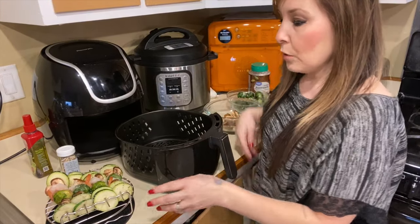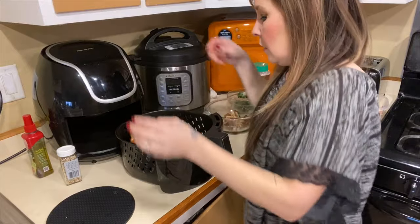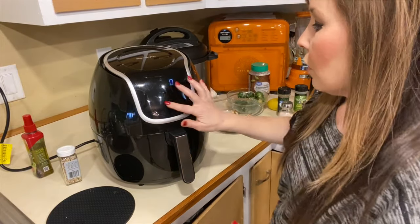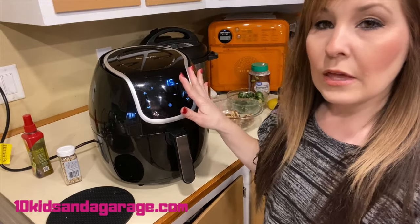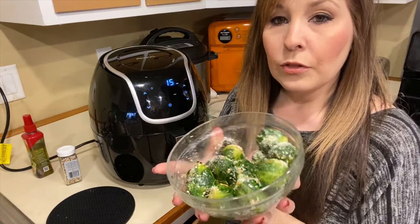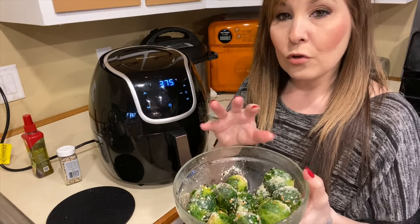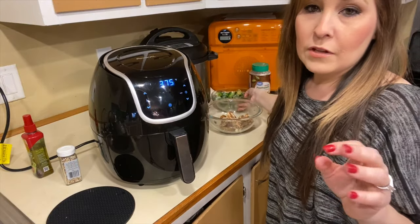When you're finished putting everything on your skewers, this is what mine looks like. I'm just going to place that right inside. You're going to want to set your air fryer to 375 degrees, and it's automatically going to go to 15 minutes. We'll let that cook and I'll come back to check on it. One thing I did for prep was boil the brussels sprouts for eight to ten minutes, let them cool, then season them. I'll leave everything down below — each step of what I did, the temperature, and how long I cooked it for.